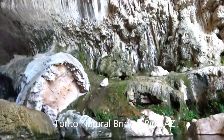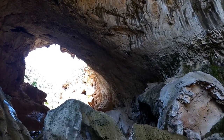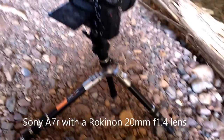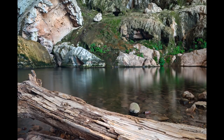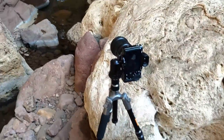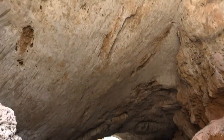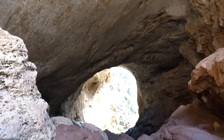The nice thing about this tripod is you can get really low. I'm out here at the Tonto Natural Bridge — this is what I'm looking at. The little tripod seems to be working pretty well. From the other side of Tonto Natural Bridge, this is kind of what it looks like. I'm putting my faith into the hands of this little tripod, so hopefully all my photos turn out well.